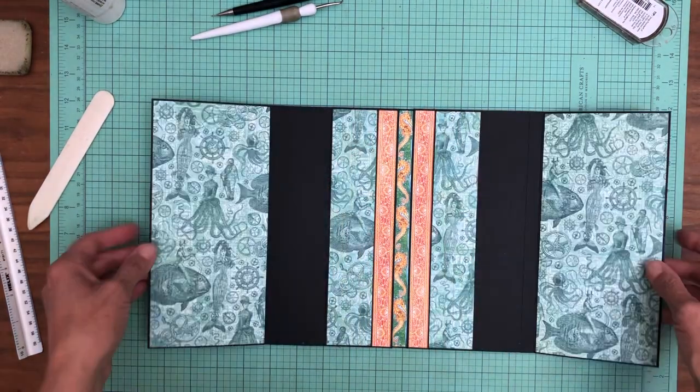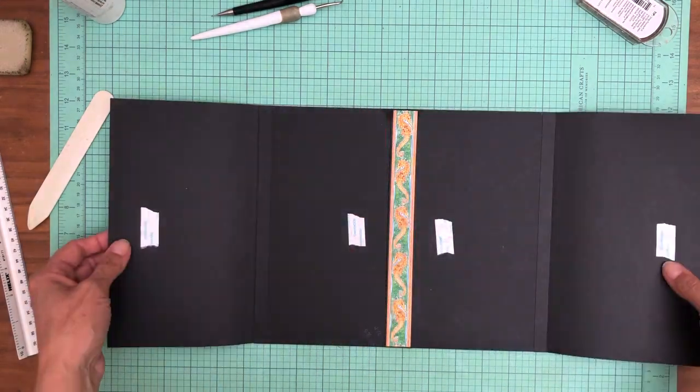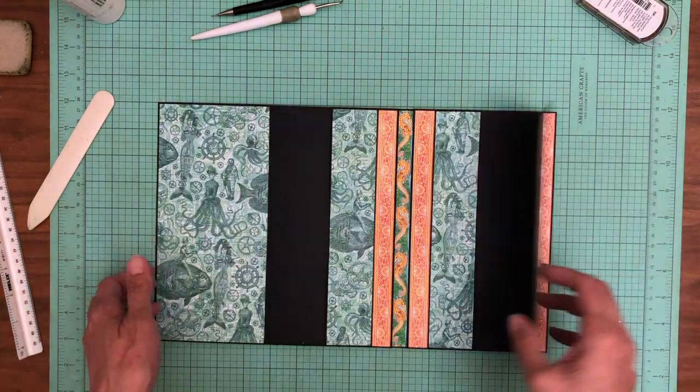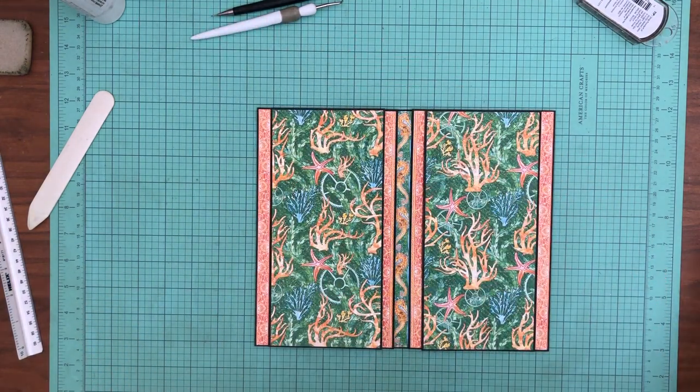So now we've got a couple things to do — we need to find a contrast to go in here and then we still need to line the inside. I'm going to take a break and line up those papers and get them inked. When I get back we'll continue working on the B-side of page one.